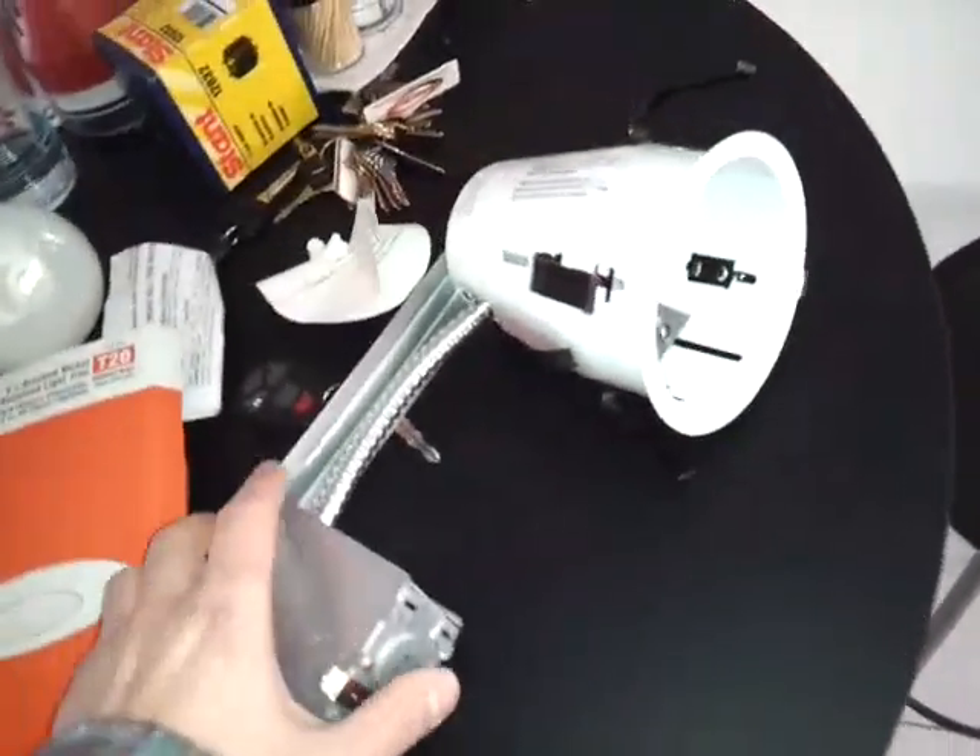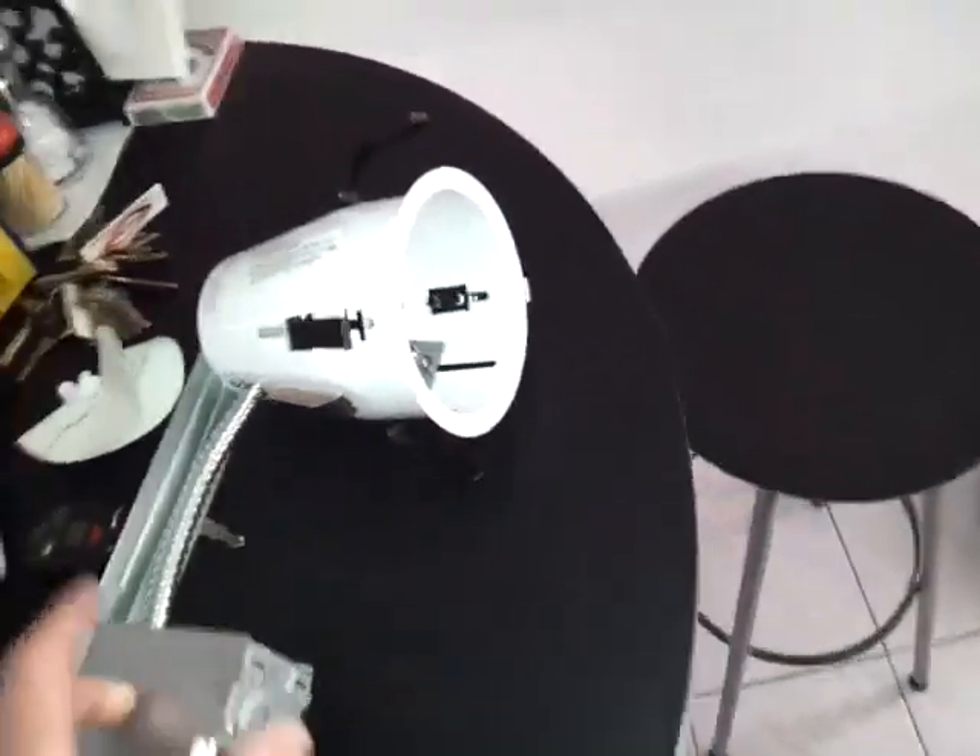It could also cause a fire, so be careful with that. And I'm going to show you how I'm going to put this in.